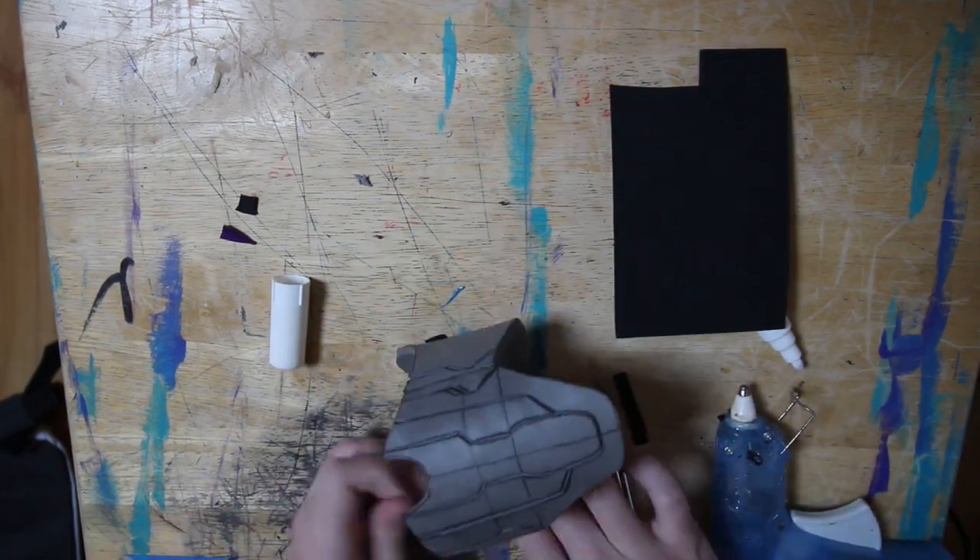That's basically how the actual build goes. For painting it, usually when you're working with EVA foam or craft foam you want to have a rubber sealant painted on first. Usually cosplayers use Plasti-dip. I don't have that where I live, so I used some Rust-Oleum rubber sealant, which works just as great. It helps prevent the paint from soaking into the foam, because if you don't have a rubber sealant over it the paint will soak in. After that I hit it with some gloss black from Rust-Oleum, because when you're painting something silver you want to hit it with gloss black so it shines a little bit more.